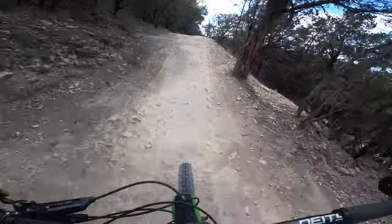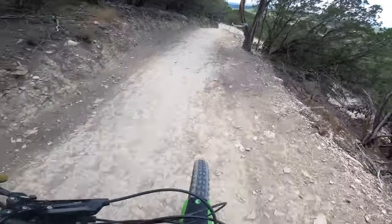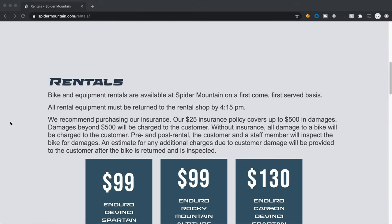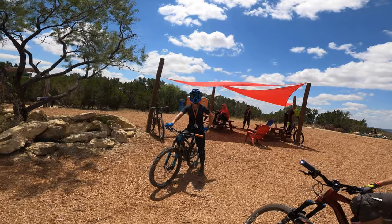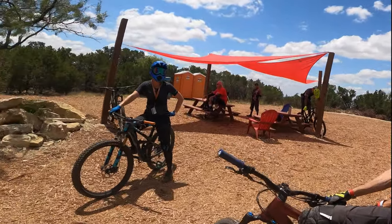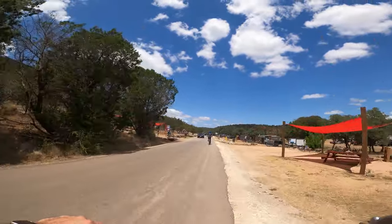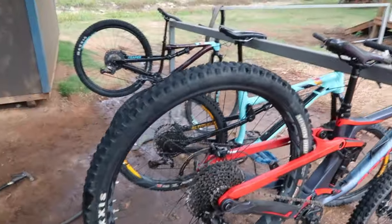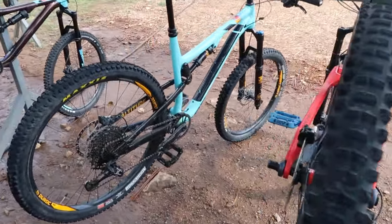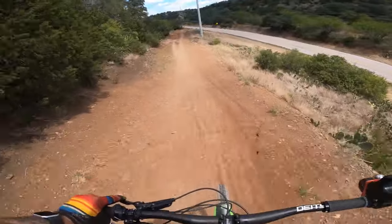I absolutely recommend renting at a downhill park, especially if you don't currently ride a longer travel bike. It is a chunk of change to rent, but your arms will thank you and you'll get to try out a bike and possibly fall in love with it, just like Rain did. Big thanks to Spider Mountain for letting us try out all of their different models. Most bike parks have tons of different options for renting and one of those is bound to suit you as a rider. Thank you for watching and until next time, stay shreddy.